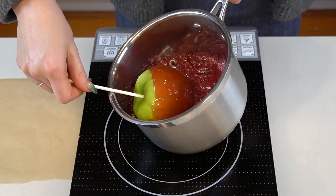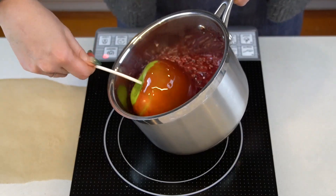An iconic autumn treat, these candy apples are super easy to make and don't require any corn syrup. Though they only use sugar, water, and a bit of food coloring, the absence of an invert sugar makes them a little bit more technical to make, but if you follow the tips in this video, I promise you'll be set up for success.